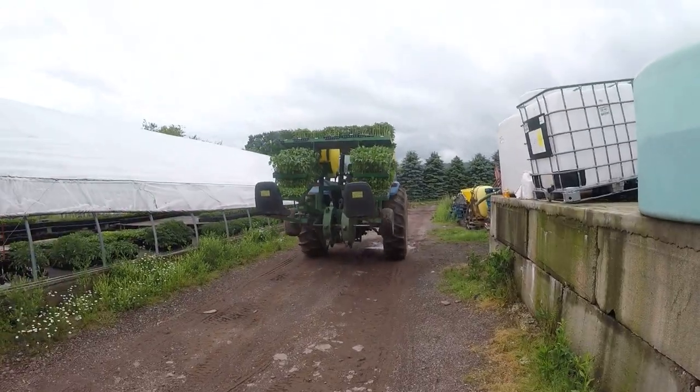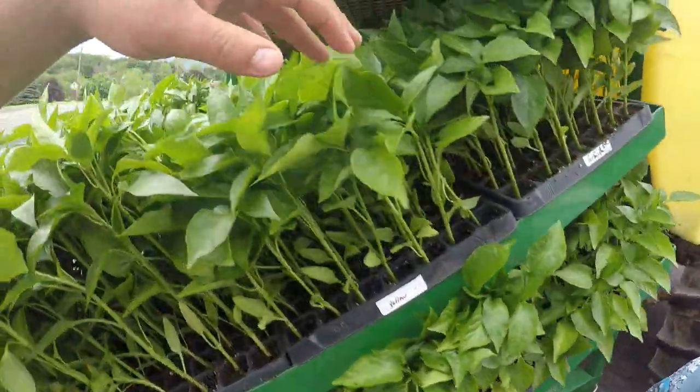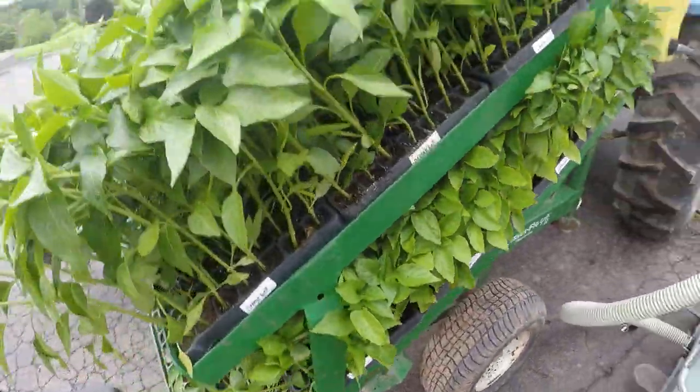Good morning everybody! Planting peppers again today. We're about to load up with water. We had an inch and a half of rain last night so it's a little muddy out in the field, but we're getting ready to plant these peppers. We have orange bell, yellow bell, white, and purple bell that we're gonna be planting.